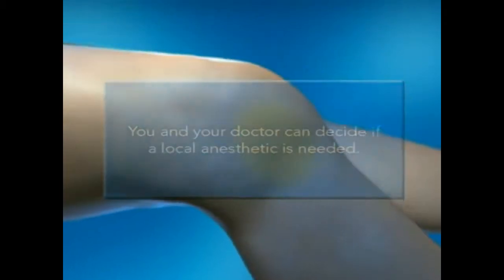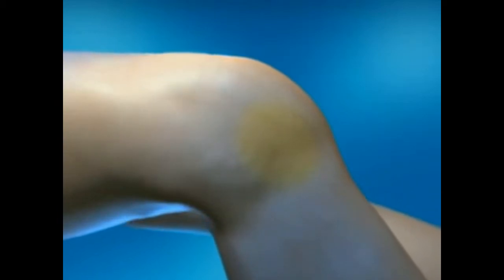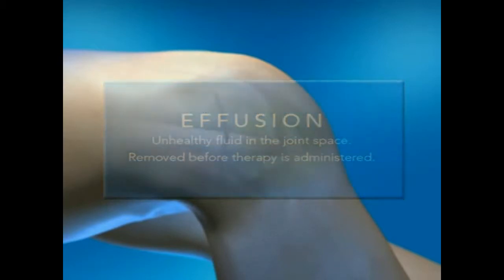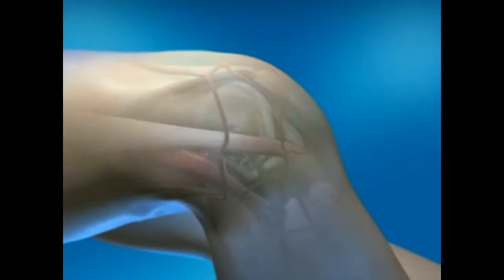Sometimes the knee joint may have an effusion, or a collection of unhealthy fluid in the knee joint space. If your doctor determines that you have an effusion, that fluid will be removed before Uflexa is administered.